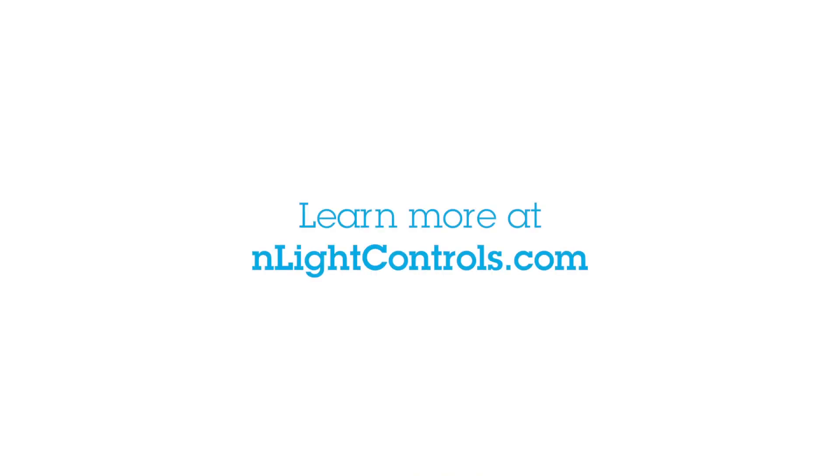To learn more about our nLight solution, visit us at nlightcontrols.com.